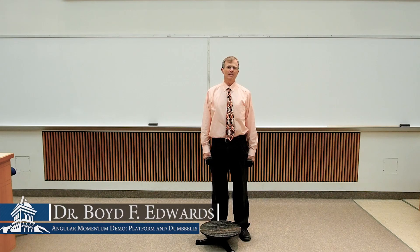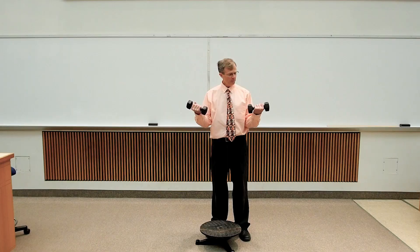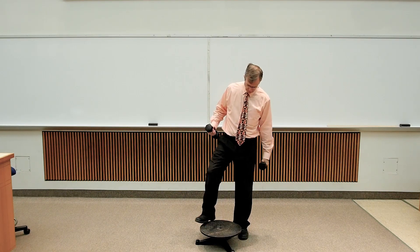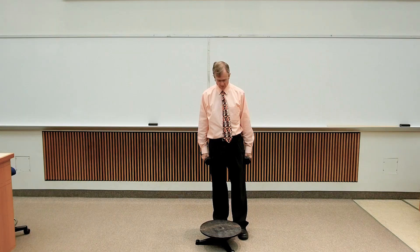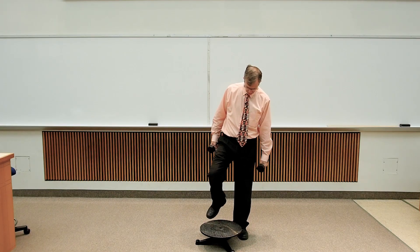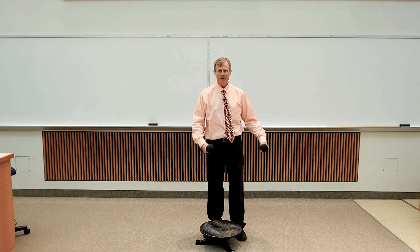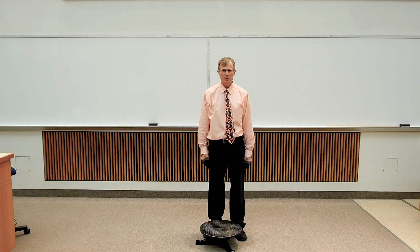This is a demonstration of the conservation of angular momentum. I have a couple of what looks like five-pound dumbbells in my hands. I've got a platform that spins freely on its axis. I'm going to stand on this platform and then have my able assistant, David, come over and give me a spin.